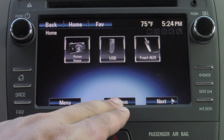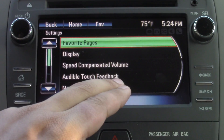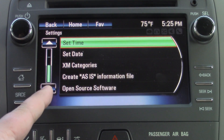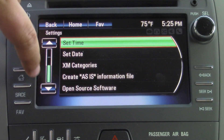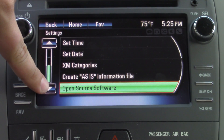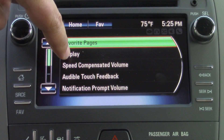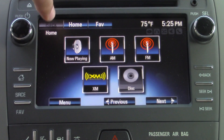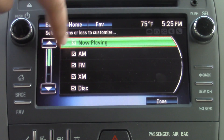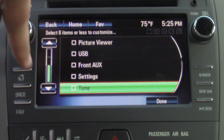You also have a picture viewer option on here, as well as your vehicle settings right here. You can go through and set your time, date, and things of that nature. There's an open source software option if you want to download third-party applications. And you can go in here and try customizing the home page as well — choosing what you want to appear on it.